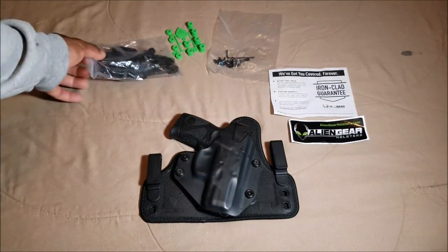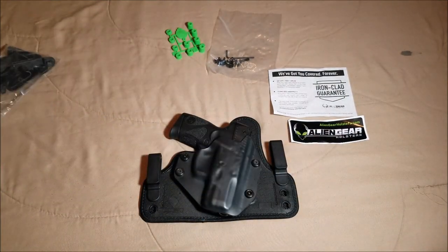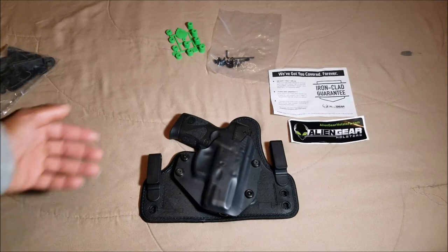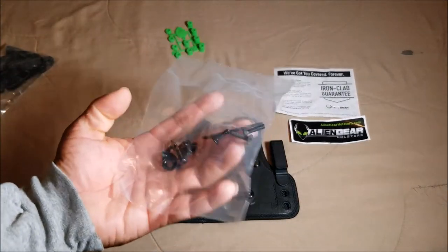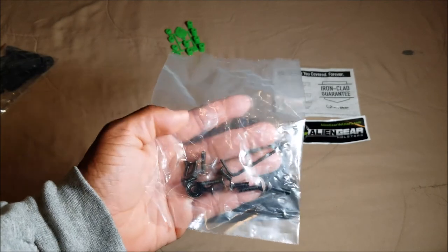You also get various different clips so you can make various different adjustments depending on how you want to carry. You also get a lot of additional hardware to make even more adjustments, and a little allen wrench inside as well.